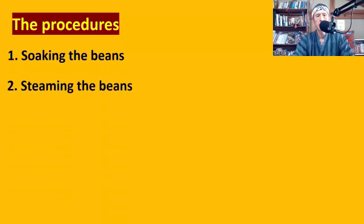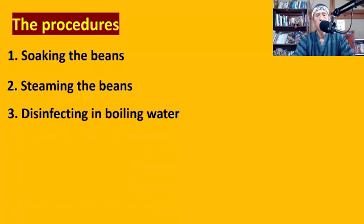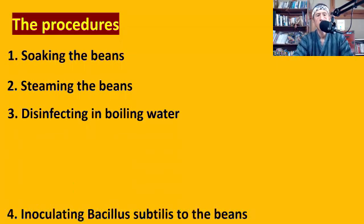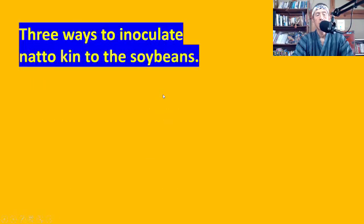Step one: soaking the beans. Step two: steaming the beans. Step three: disinfecting in boiling water — which means if you're using wild plants, you disinfect wild plants in boiling water. Step four: inoculating Bacillus subtilis to the beans. Bacillus subtilis is the natto bacteria you need. Step five: fermenting the beans. Step six: cooling the natto in the fridge. Step four, inoculating Bacillus subtilis, is the critical step.